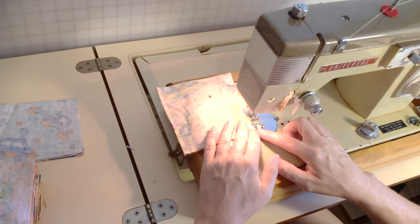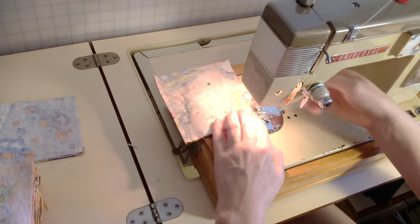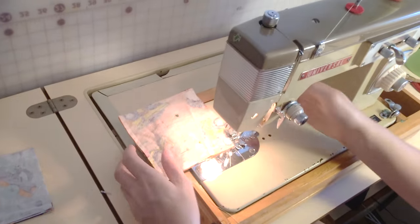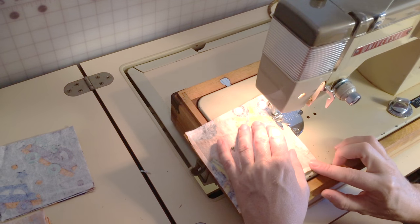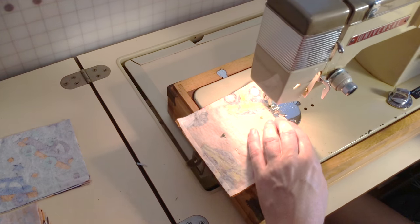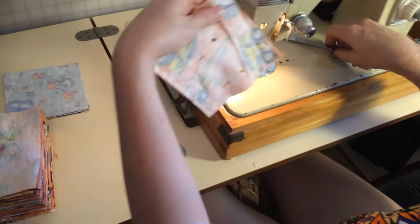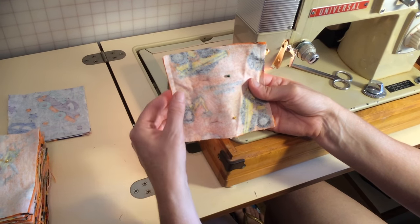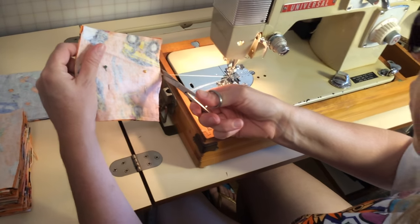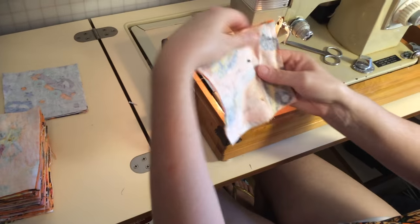Once I've poked out all the corners and made it neat, I will top stitch around it, and you will see that shortly. Here is the inch I've left to pull it through. Now I will trim off my cotton.